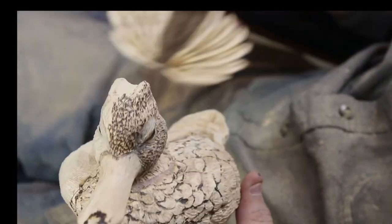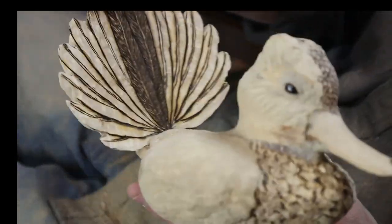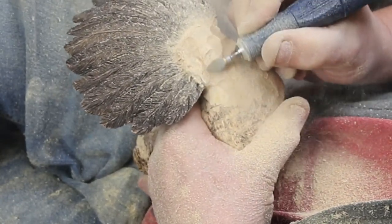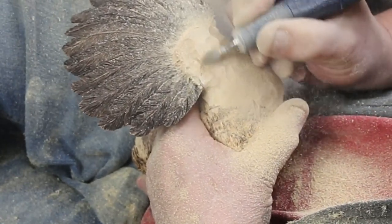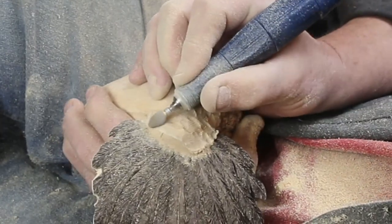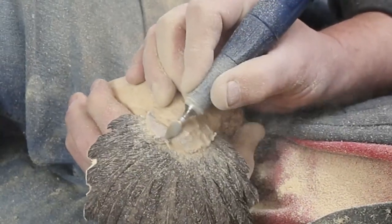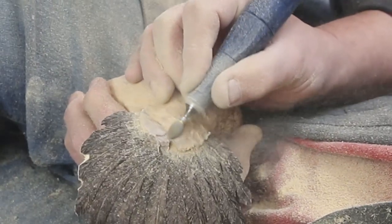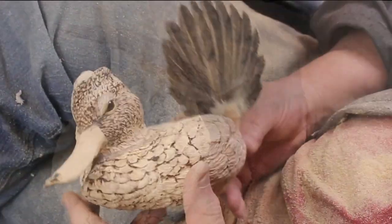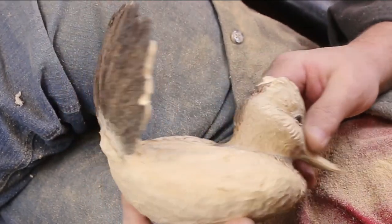I'll glue that in when I get it all burned up, then carve the tail a little. I skipped ahead — I didn't figure you needed to see me glue that in since it's a straightforward process. Now I'm removing a lot of the extra material on the tail, and when they flip their tail up like this it gives them a little bump. If you're doing a competition piece where someone will judge species accuracy and details, you want really good reference material and the correct number of tail feathers. These are not correct, the wings are not correct — it's more of an impression.